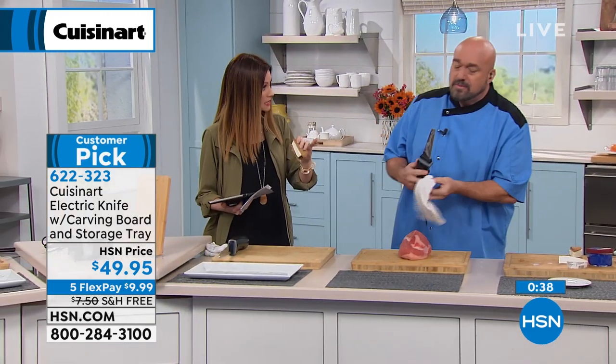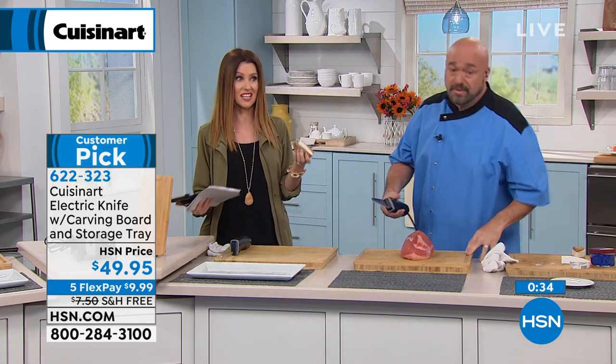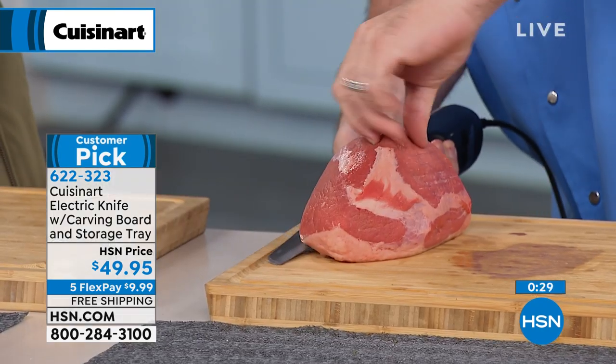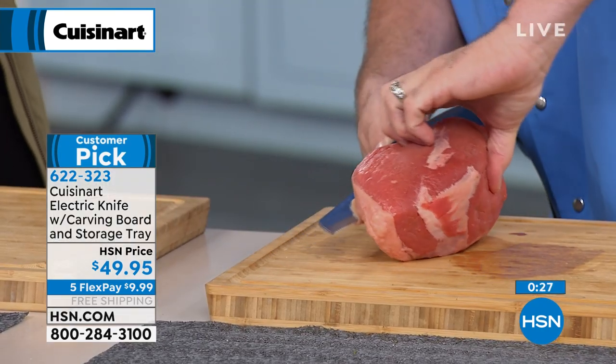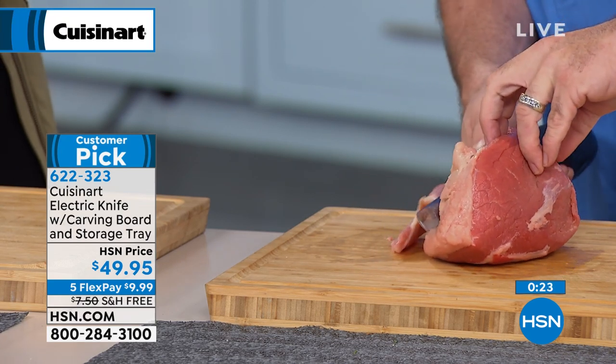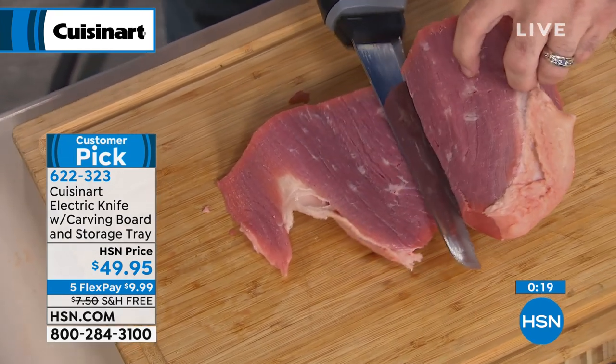The fact that you can wash it really easily — you just take those blades out. As a mom and even as an amateur home chef, the safety aspect is really important. One of the things I like about it is when you turn it on, you know it's on — people know you're now using a knife. It's far away from your fingers, and it has that safety button.